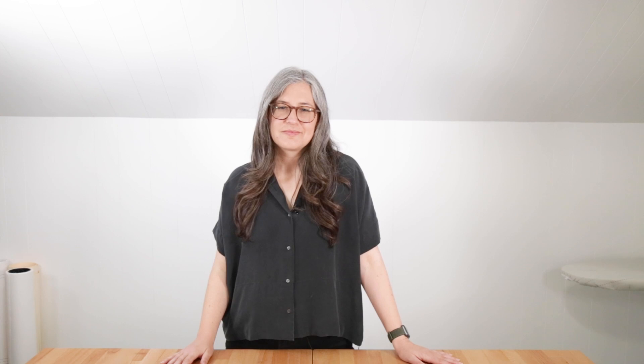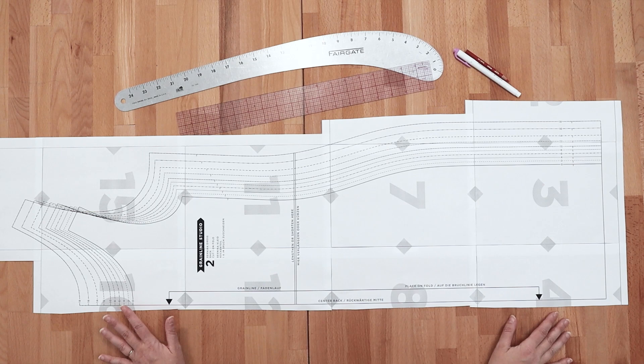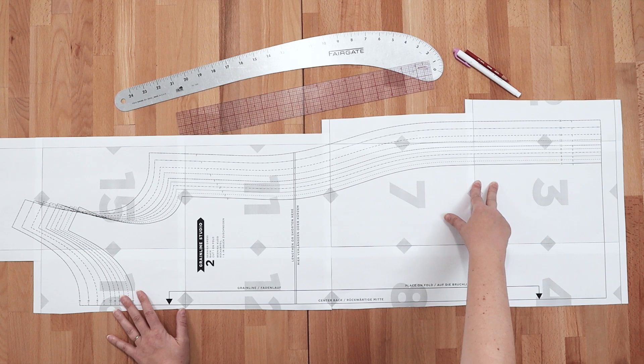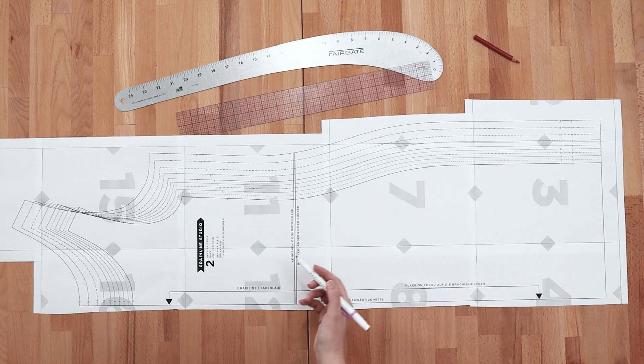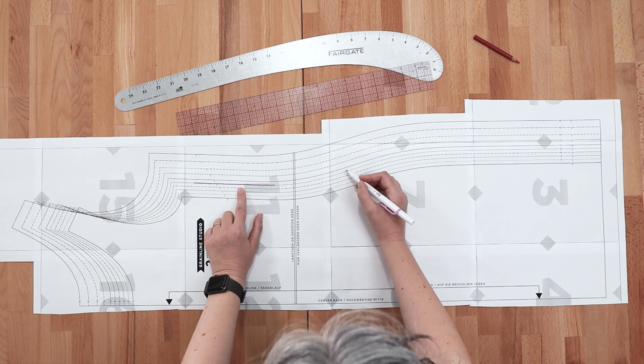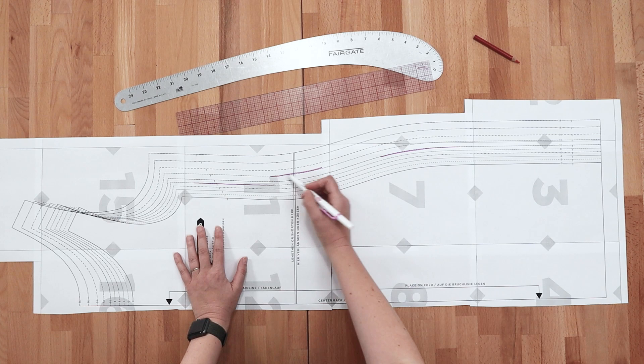Now let's get into our specific pattern adjustments. The first one we're going to cover is blending between sizes. I'll be blending my comfy dress pattern from an 8 at the bust to a 12 at the waist to a 10 down at the hip, as we discussed previously. One thing I like to do is take a highlighter and highlight where I'm blending — the 8, 12, and 10 — so you have more of a reference point as to where you're going instead of just a bunch of random black and white lines.